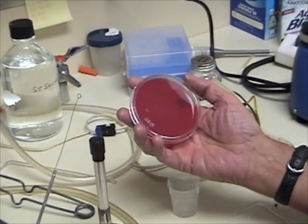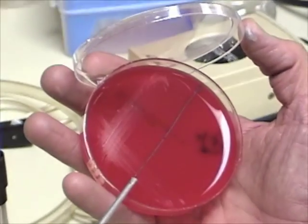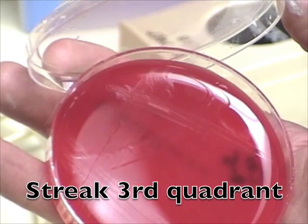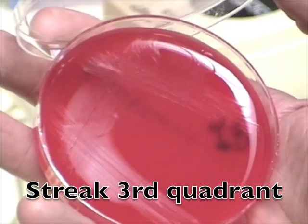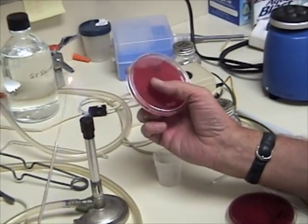Then for the third part, rotate the plate again 90 degrees, flame your loop, and cool it on the edge of the agar. Then you're going to go back into the second streak area and bring it out into the third quadrant of the plate like so.